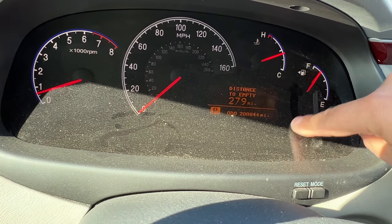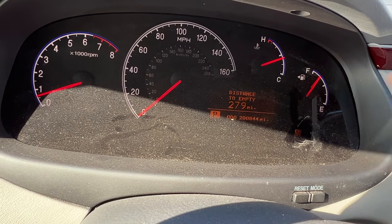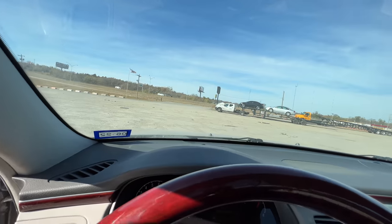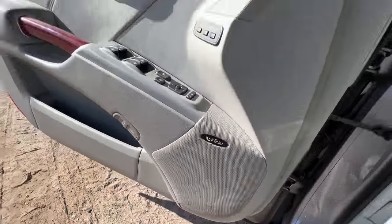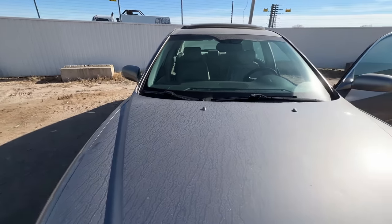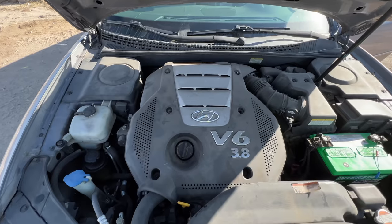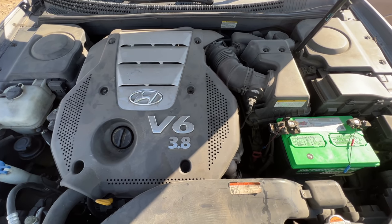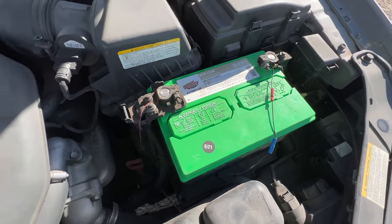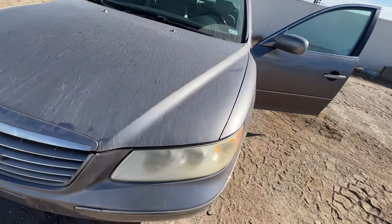The only warning light I see is the ESC — electronic slip control. The odometer reads 200,844 miles and it has a five-speed automatic transmission. Under the hood there's not much to see, but it has the Infinity sound system and came with almost a full tank of gas. There's the 263-horsepower badge right there, and a brand new Interstate battery — that came with the car, not installed by the auction. This thing runs like a dream.